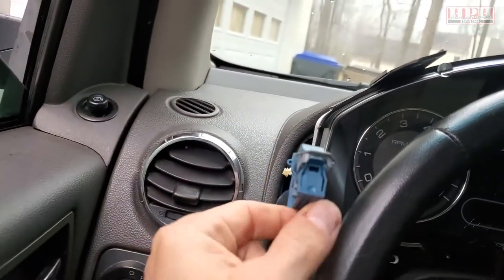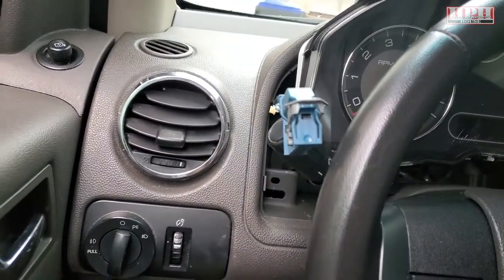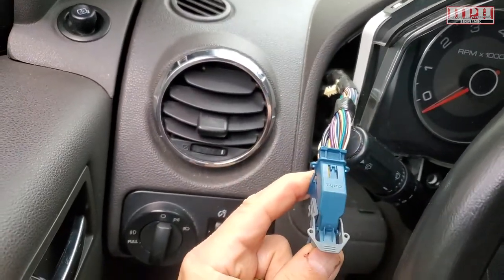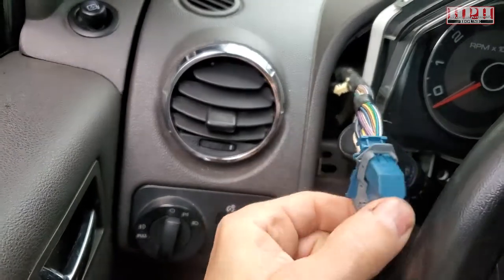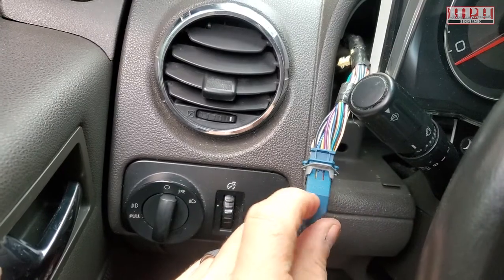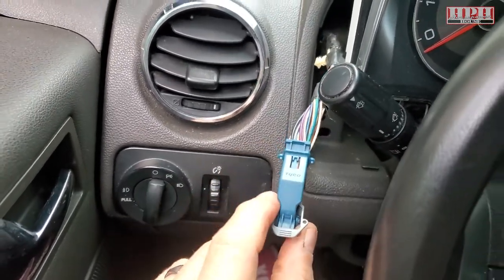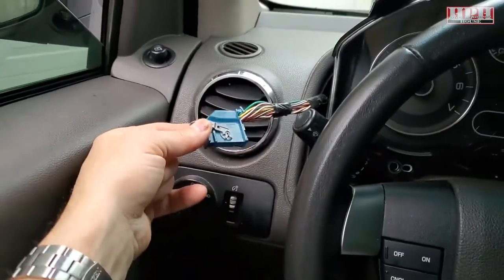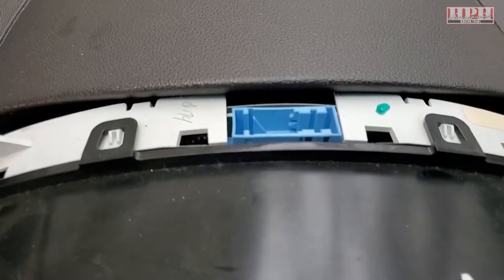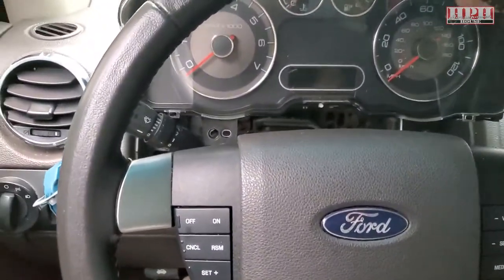To remove the entire cluster, you've got a plug here. You have to push this little tab down — it's kind of dark in here, so excuse the focus. When it's locked in place right up there at the top, you push that down using your finger or a small screwdriver, then work this arm over and pop it out. That's the wiring harness for the top of it right there.